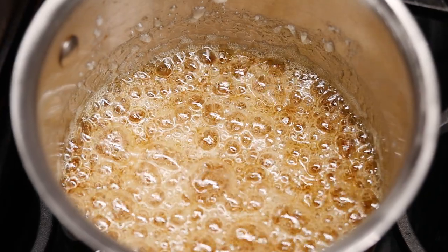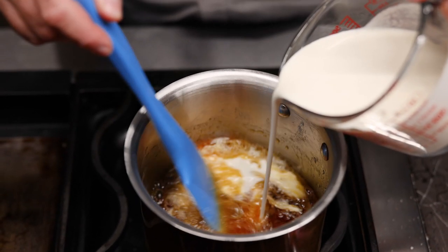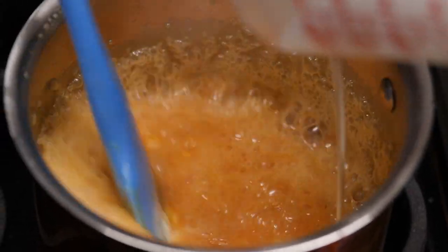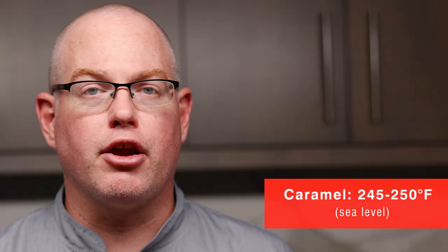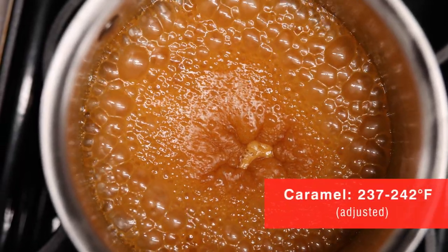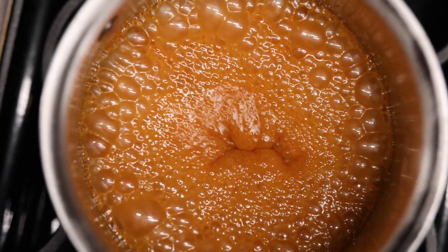Our sugar syrup right now has a nice golden brown color and a nice caramelly aroma, so it's time to add the cream. As you add the cream, be careful. A lot of steam is going to come off this, and you can easily burn your fingers. Now that we've added the cream, it's time to cook our caramel to firm ball stage. That's 245 to 250 degrees Fahrenheit at sea level. You want to subtract one degree Fahrenheit for every 500 feet of elevation above sea level, so we're going to subtract about eight degrees here, shooting for something in the range of 237 to 242 degrees Fahrenheit.